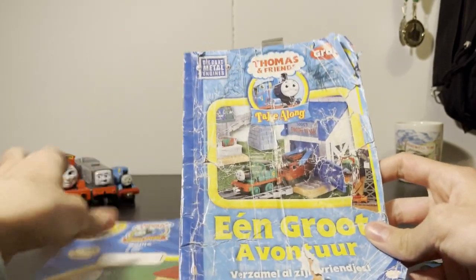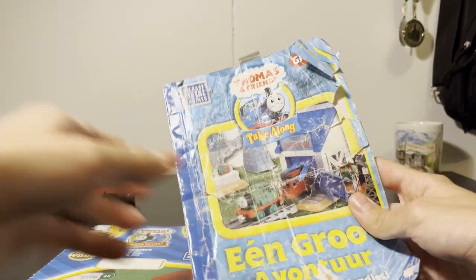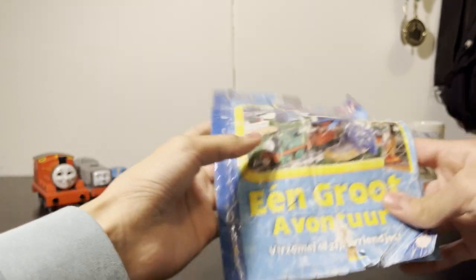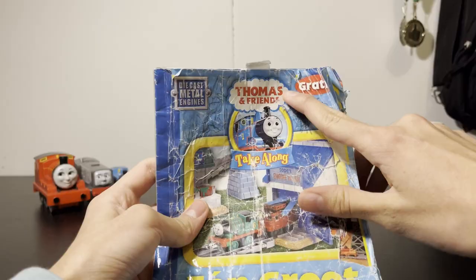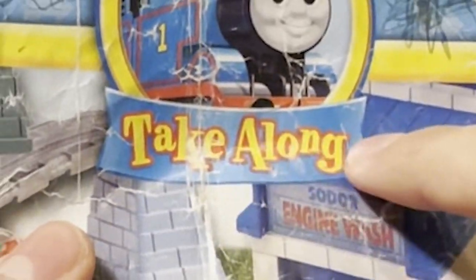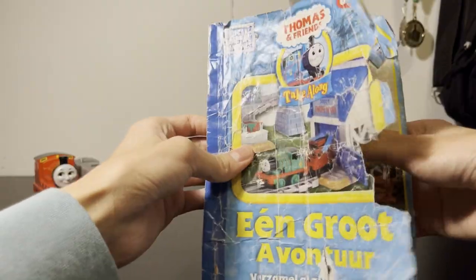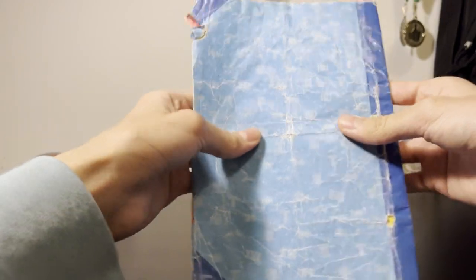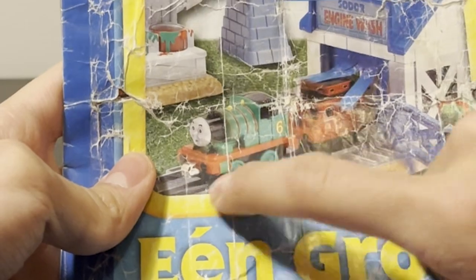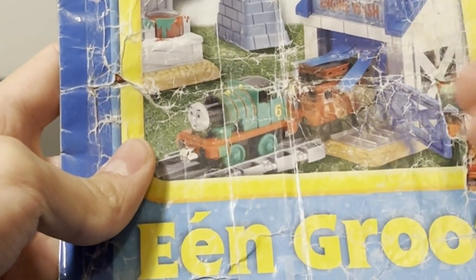One of them has seen better days — you can see I've hammered this thing as a kid. Let's start from oldest to youngest, starting with this one. It says 'Gratis,' which means free in Dutch. So this is a take-along booklet — you can see because it says take-along. It says 'Collect all his friends, Thomas' friends.' You have Percy on the cover, for some reason not Thomas, but I like the variation.